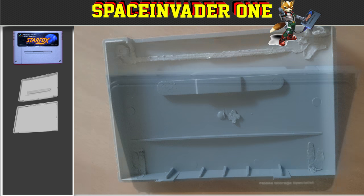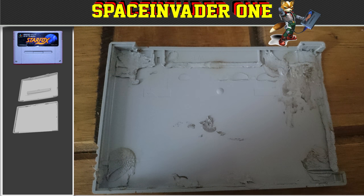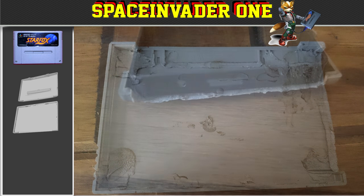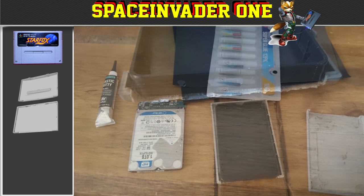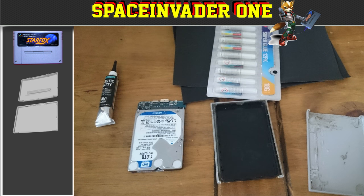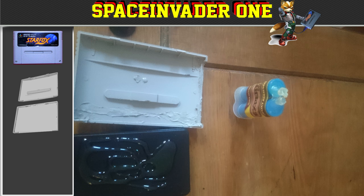Next I needed to push the external 2.5 inch case against the side of the cartridge, and then using my hot knife, remove the side so the case can stick through. I could have just cut a hole, but I really wanted to have the hard drive light show through, so I thought this would be the best way. With the inside of the cartridge prepared, I glued the tray from the external case into place into the hole that I'd just cut.